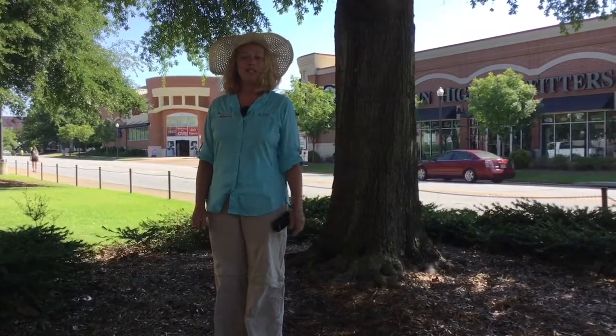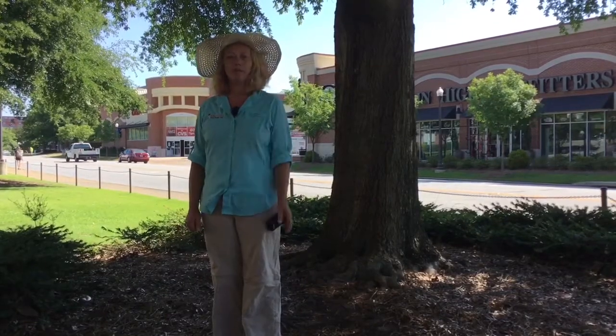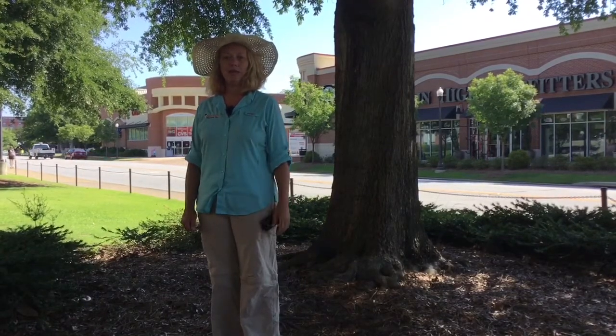Hi, I'm Dani Carroll, Regional Extension Agent with Alabama Extension, and today we're going to talk about sprucing up your landscape with mulch — the good, the bad, and the ugly.